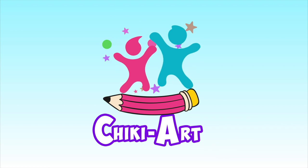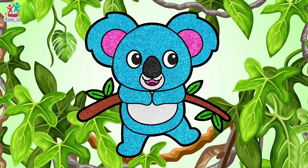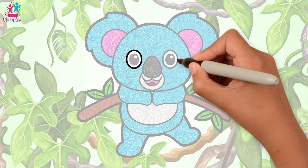Cheeky Art. G'day mate, we're going to make a koala picture today. Did you know koalas live in Australia?